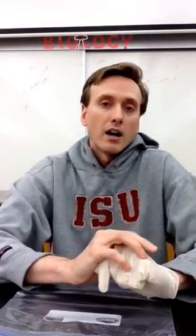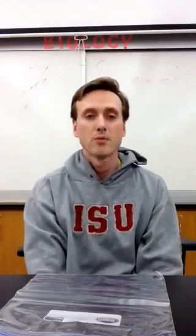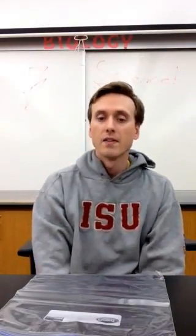Alright, this is the last video. This is for cleanup, just for the last part of the procedure. I'll give you enough time at the end of class to thoroughly clean up, get your organism put away, things like that.